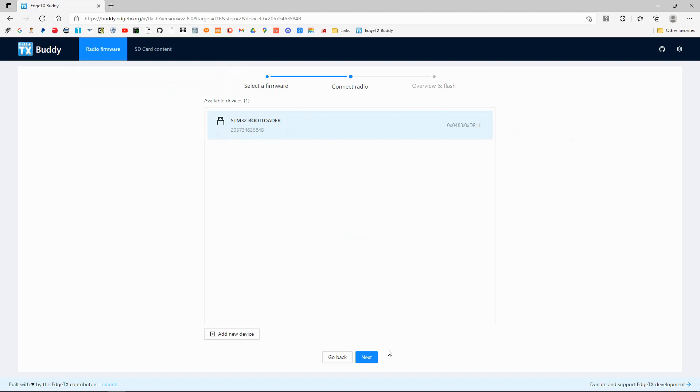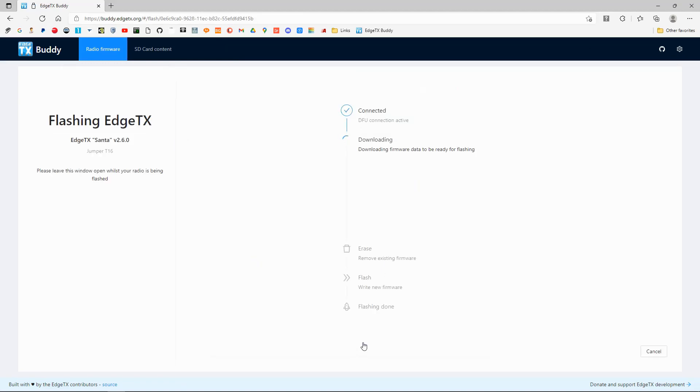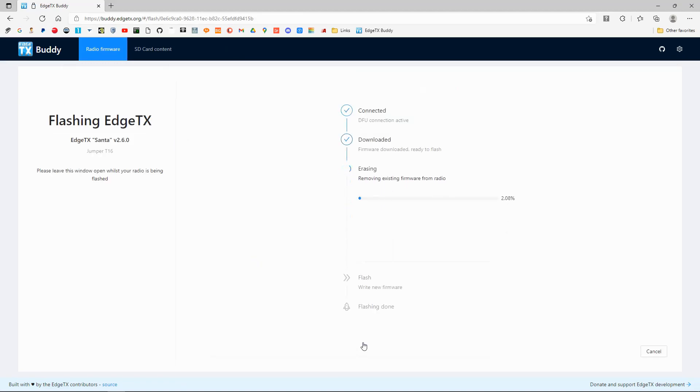You can see it's come up on the screen. We're going to click Next and then click 'Start flashing' — and there we go, the process has started. I'll speed this up, as it appears to take a little bit longer doing it this way, but it's a neat way of doing it online.